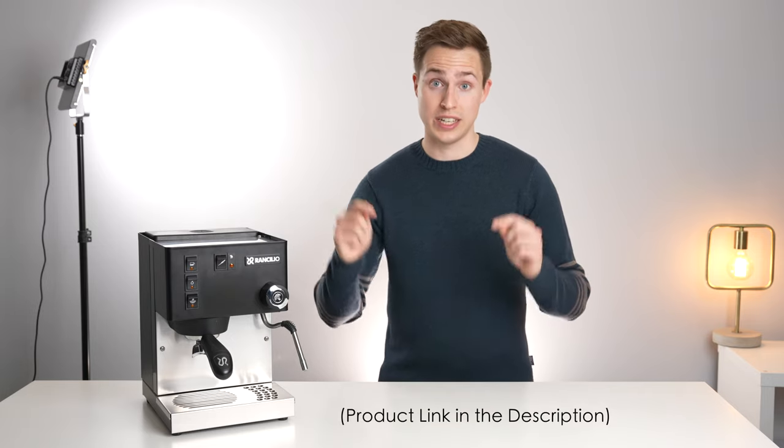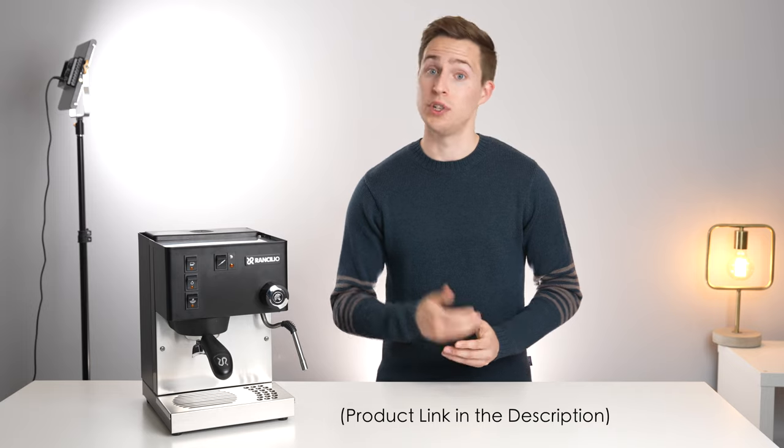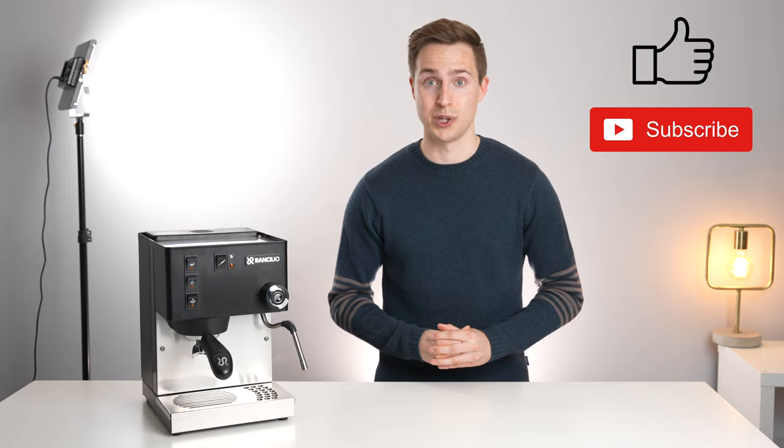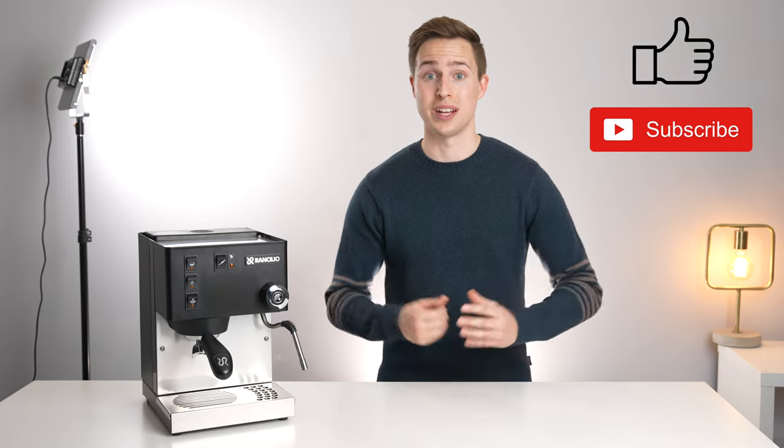Again, we'll leave this machine linked down in the description below. If you enjoyed this video, please leave us a like, and even consider subscribing if you want to see some more like it in the future. Thanks for watching, and I'll see you in the next one.